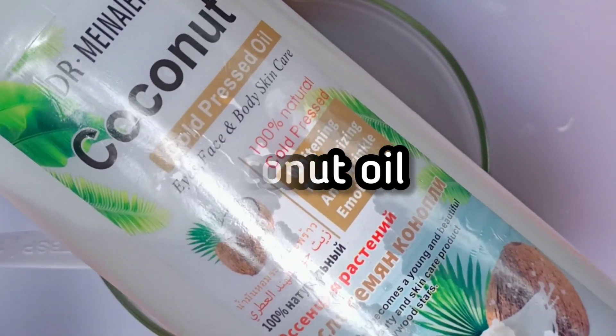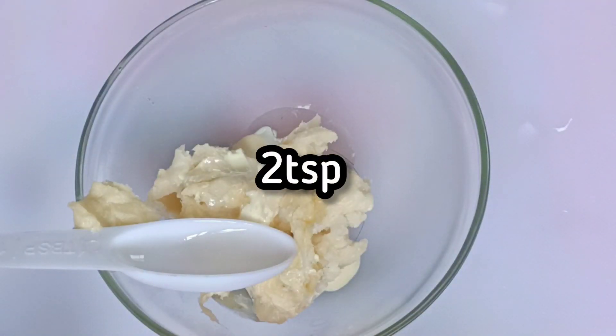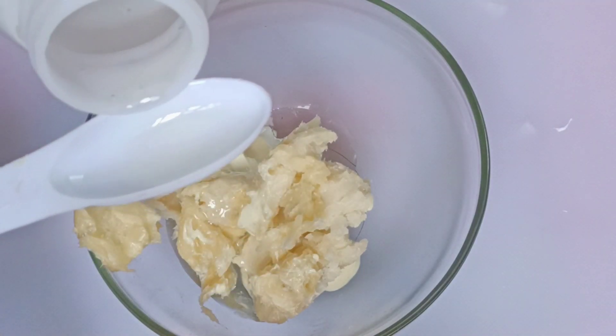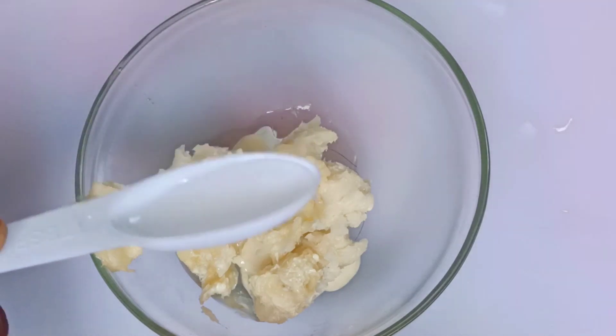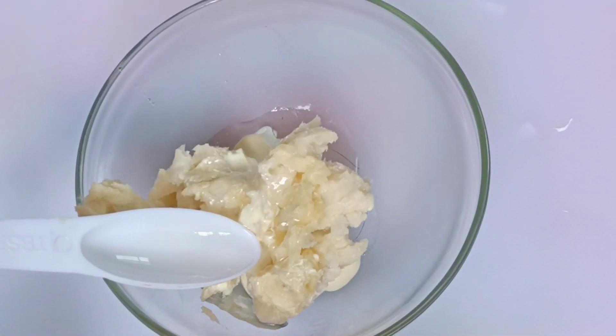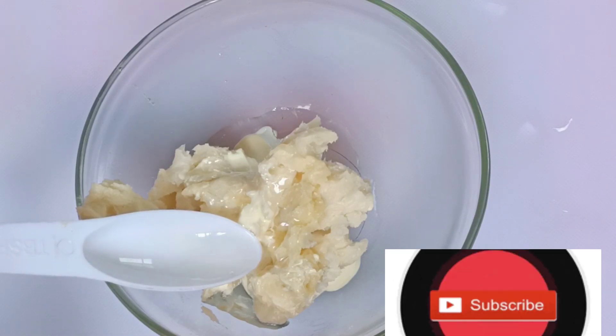I'll be adding Deltomania coconut oil. This is an amazing oil — good for the eyes, for the face, and the body. I would like to put it in. I'll be adding one tablespoon of it.